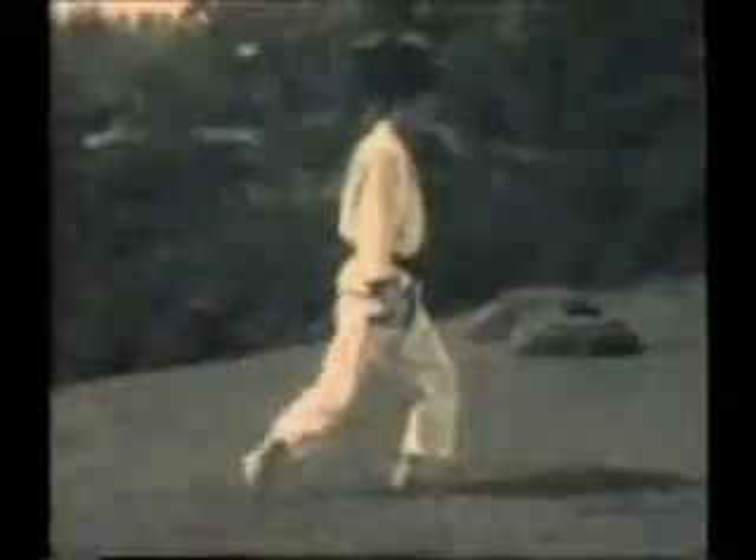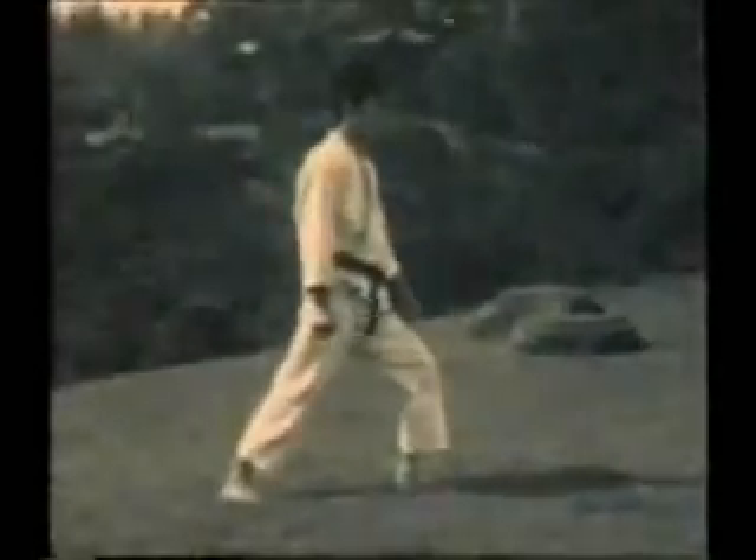Wecky Sensei was known as one of the premier kickers in the Shotokan style.